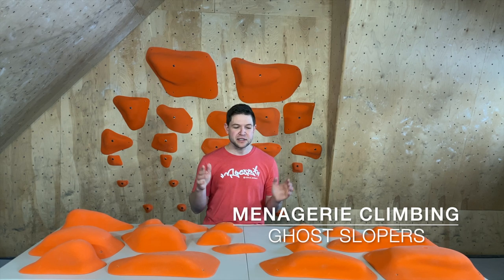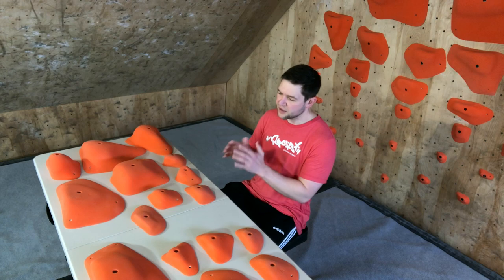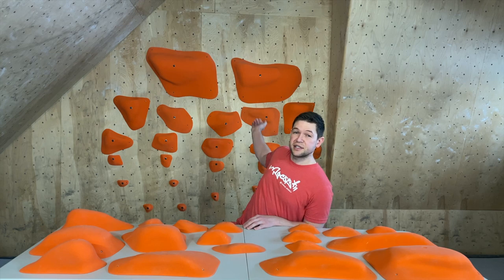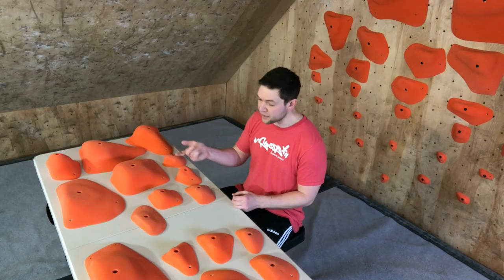Welcome everyone to Climbing Hold News Reviews. I am your host Dr. Z. Today we are checking out Menagerie Climbing Ghost Sloper. They sent us the entire set — this is a special review. We're going to be reviewing about half of what they sent, and the other half is actually going to be given away to a lucky climbing gym. So get excited about that contest — details are coming really soon.